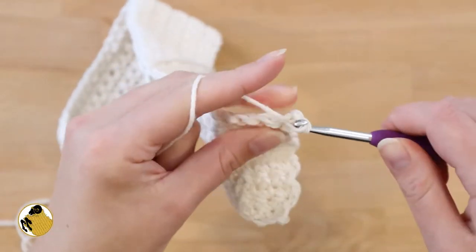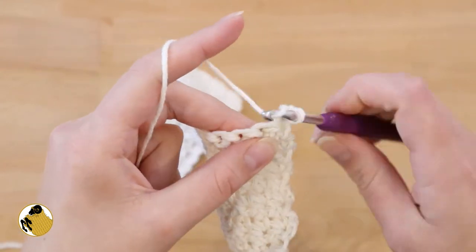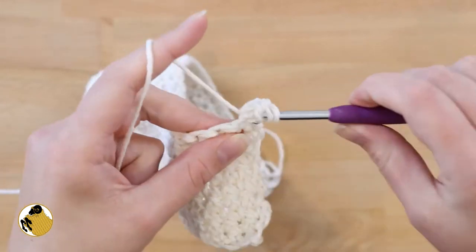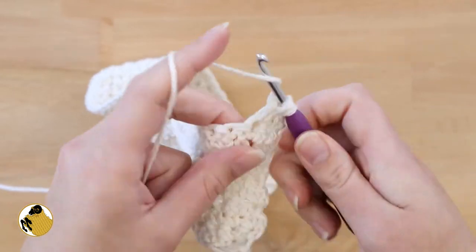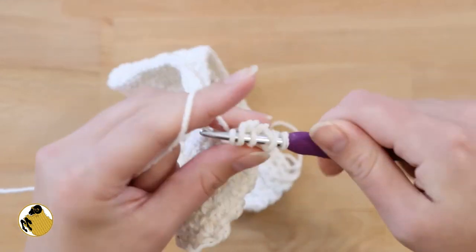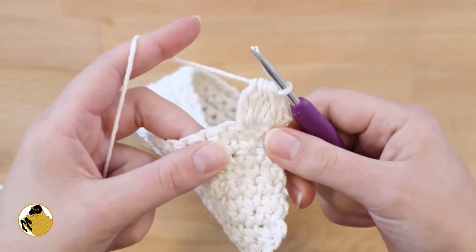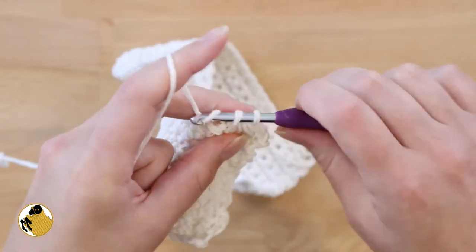Now we're going to make a bobble row. Insert your hook in that first stitch and single crochet, then in the next stitch: yarn over, insert your hook and pull through the first two loops on your hook, then do it again — yarn over, insert, pull through two — repeat until you have six loops on your hook, then pull through all of them. In the next stitch you're going to close it off with a single crochet.